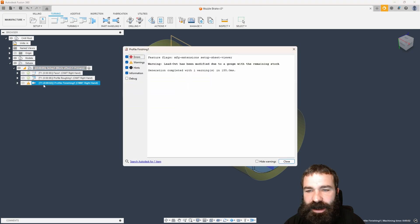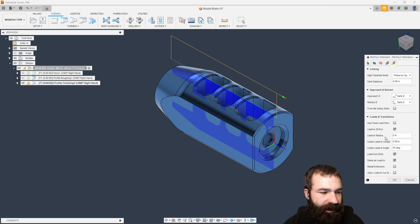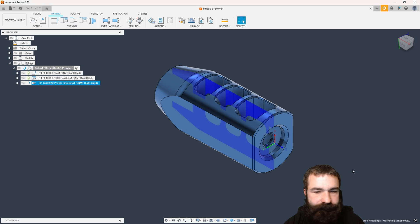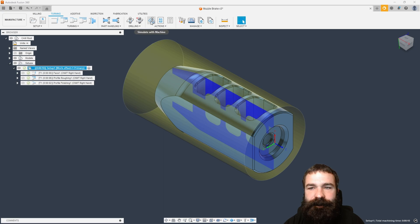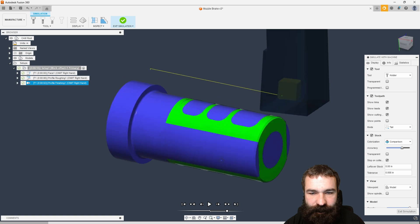I'm only going to give it 25 again so that we just have a single facing. Regenerate all my tool paths with Control G. I am getting this lead-out problem, and if you guys didn't know this, you can go in and actually tell it based on linking — we want to radial extend that. So now it goes all the way down and up and out of my part, and when we simulate this, we don't have any collisions or problems.